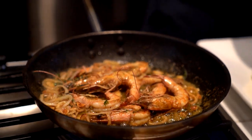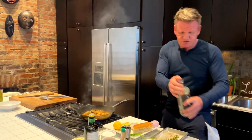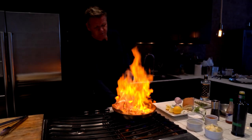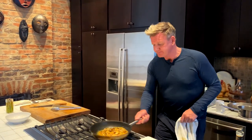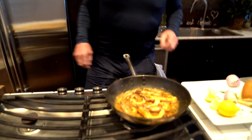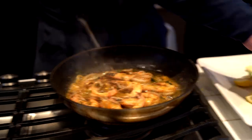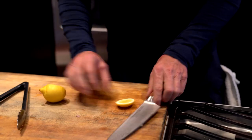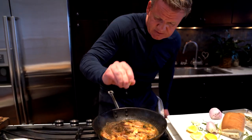Now for the flambé — stand back, stand by the end. Tilt the pan — boom, and off. Bang goes your eyebrows! Literally before they come out of the pan, take your lemon and squeeze that all over. So beautiful, simple execution.